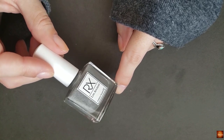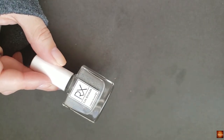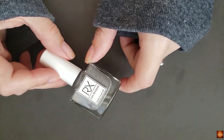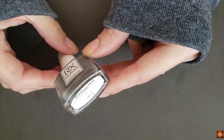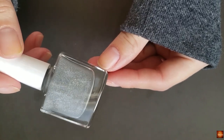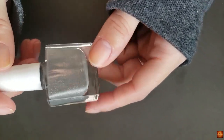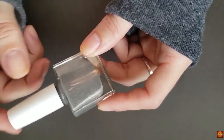This is from RX Polish Los Angeles. They just sent me these — they reached out and asked if I wanted to pick a couple, and they would give me a discount code as well. This is Happy Hour. It is a gray holographic. I'm sure you can't see it in this light, but I will insert a picture. I really liked this color on the website, so I'm super excited to get it on my nails.